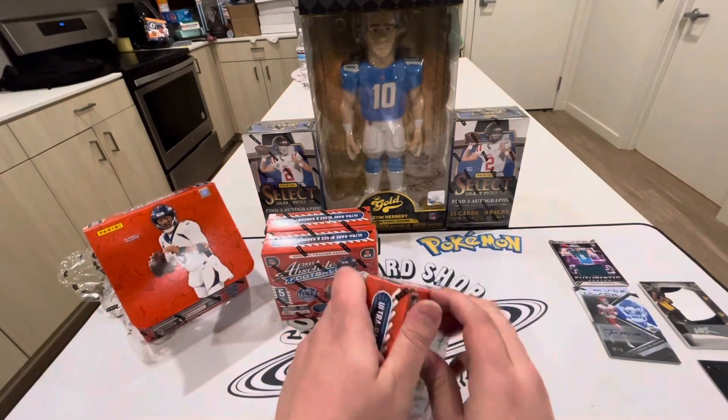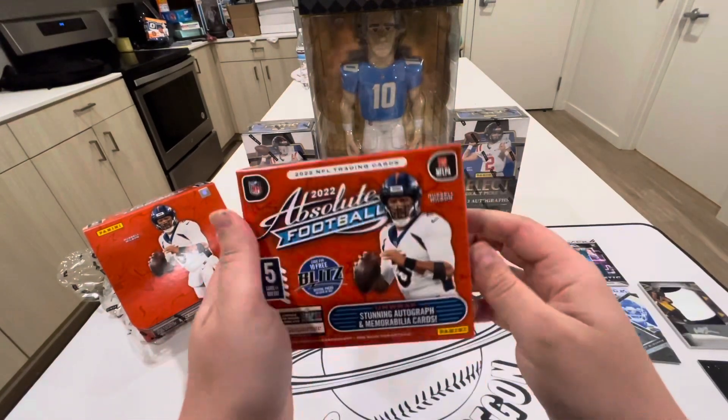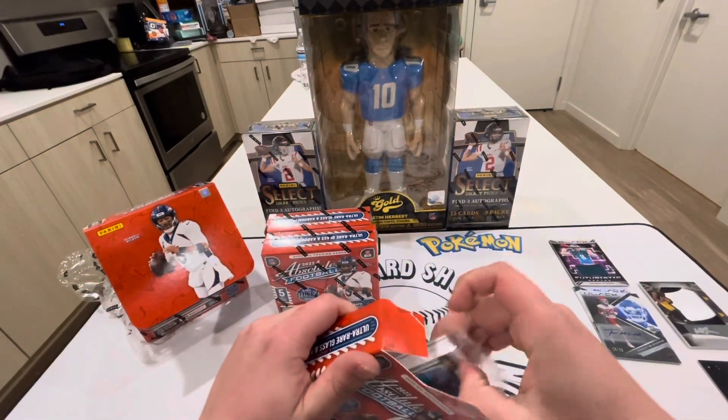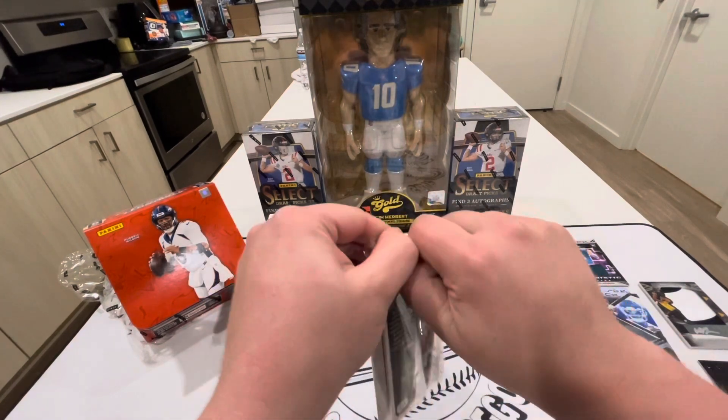Alright guys, now for what you're all here for — we got the Absolute boxes. Let me know, are you guys gonna rip any of this product? Also, have you guys pulled a Kaboom yet? Because I haven't, but hey, today is the day — we're gonna try.